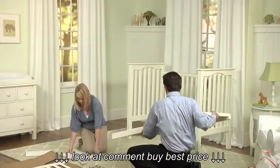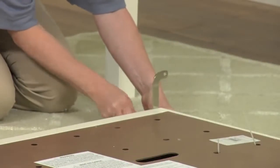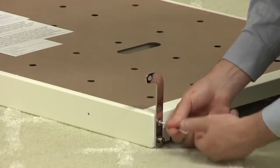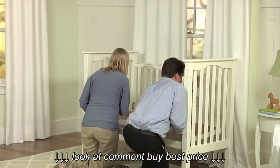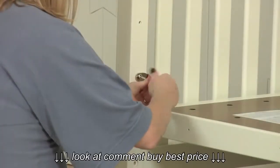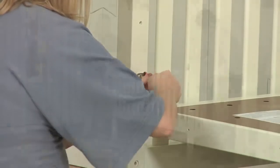Next, prepare the mattress base. Use the flathead bolt and the allen key to attach the base brackets to each corner. The top of each bracket should point away from the base and the bottom should wrap underneath. Choose your desired height for the mattress base before attaching. Using a bolt and the allen key, attach the mattress base to the crib ends. Do not fully tighten the bolts yet in order to make the next step easier.